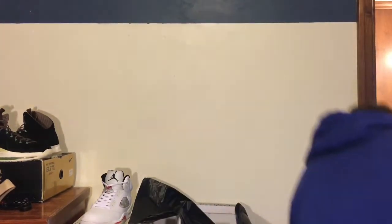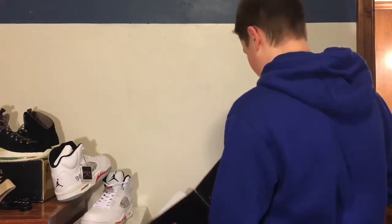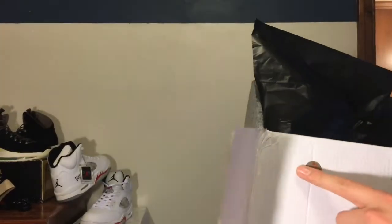I'm going to get these legit checked. Here, I'll show you the box. It does not come with a receipt, and this stamp almost looks fake, and this quality control sticker looks kind of big.